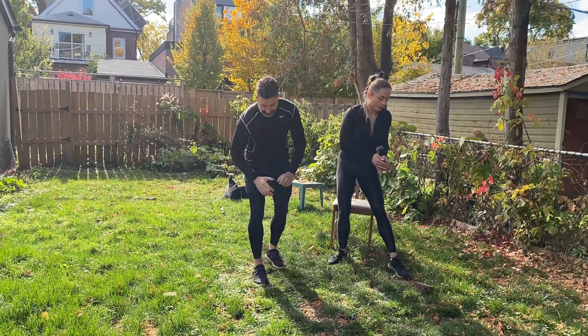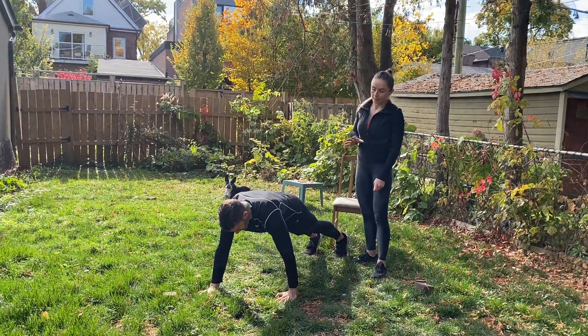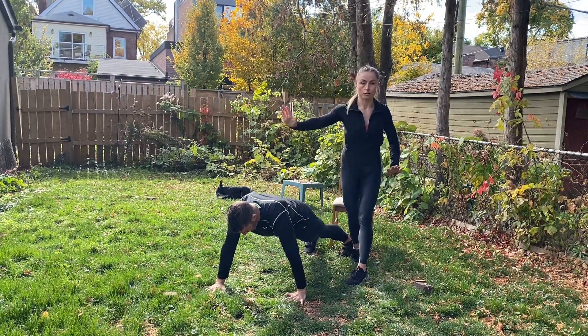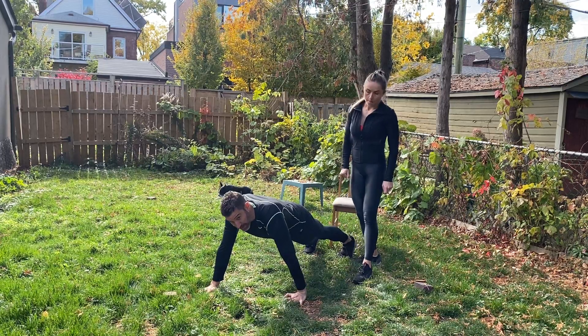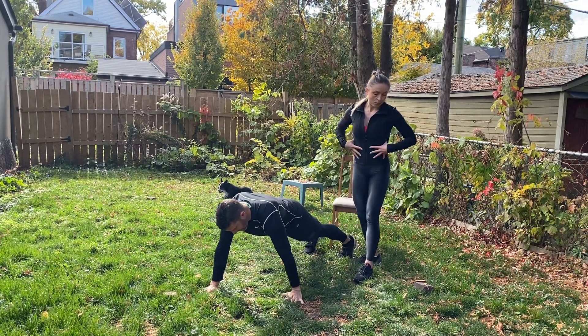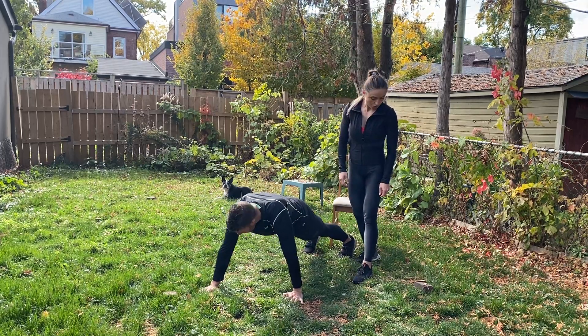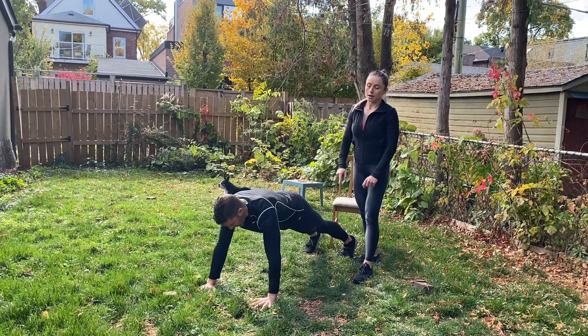Rob is going to start with staggered push-ups in about 15 seconds. Remember with the staggered push-up, the setup for the hands is asymmetric — one hand is slightly more in front than the other. Back is neutral, abs are tight, feet shoulder-width apart. And we go in three, two, one. 40 seconds, slow and controlled.